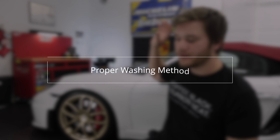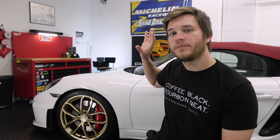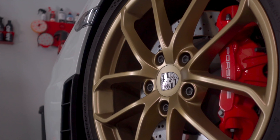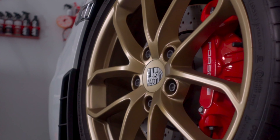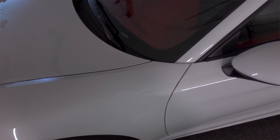We're going to start off with the most simple tip, and this is so overlooked by a lot of people: a proper washing method. You want to make sure you understand how to wash a car properly, especially with a ceramic coating, because you've probably spent a lot of time or money applying this coating. If you have an improper wash technique, you can destroy the coating and it won't do what it's supposed to do.